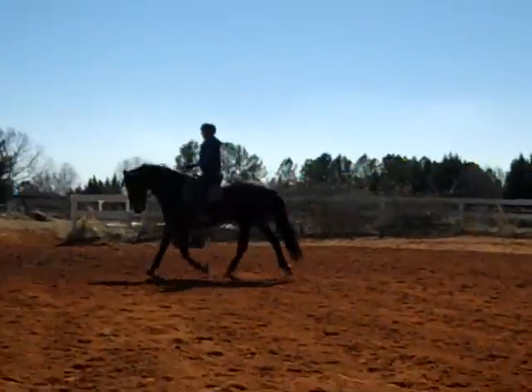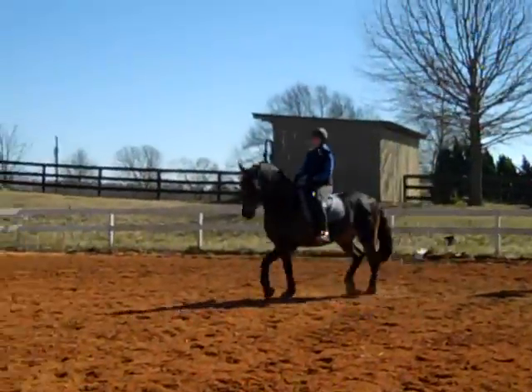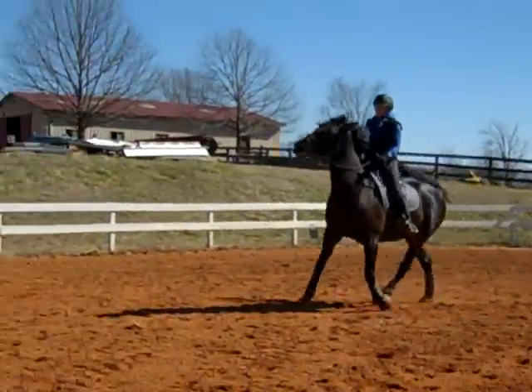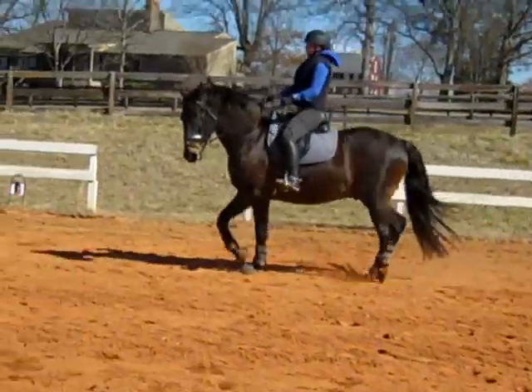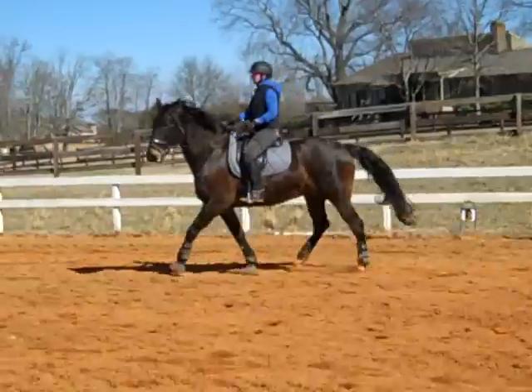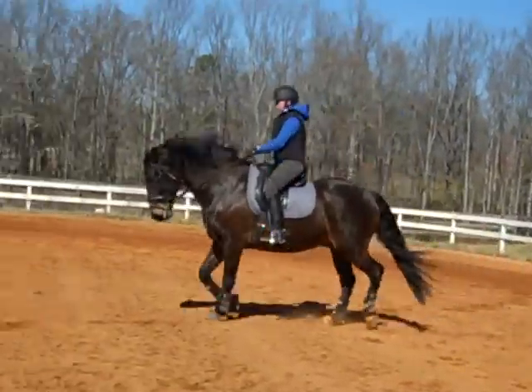Try to do movements off the wall — get on the center line, quarter lines, anywhere but just on the wall. Get him more active right away! Praise him! Because that's one of his issues: sometimes he shuts down, so we're going to try to find a way to get him past that. Get him more active every corner!